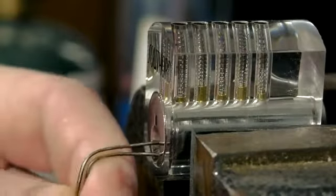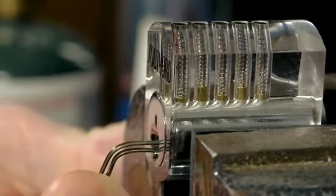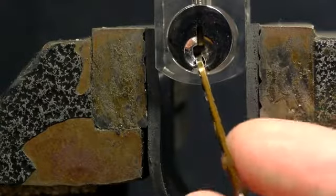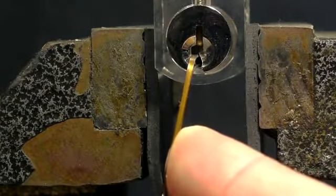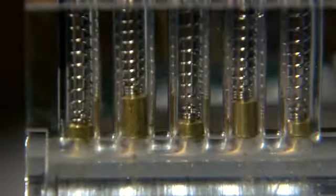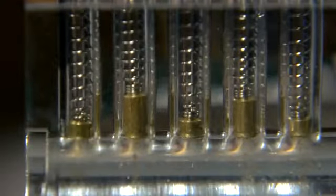Now we're ready to actually begin picking. The lever is inserted into the lower side of the keyhole, leaving enough room for the pick to be inserted above. The first step is to put tension on the lever with one hand so that the barrel of the lock is under pressure to turn. It of course cannot turn, because the pins are in the way and cause the barrel to seize, but it's precisely this friction between the pins and the barrel that I'll be taking advantage of.